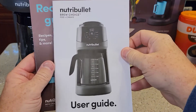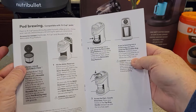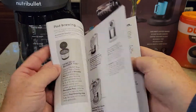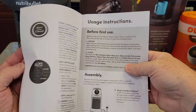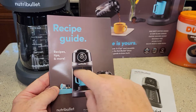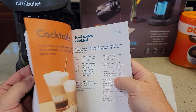They did include a really nice user guide — the pictures are really big, the wording's really big. It goes through all the setup and how to brew coffee, and it's very simple instructions. I did a video on how to set it up before first use, and an unboxing video. They also include a recipe guide — I like this. It's very thick with a lot of different recipes.